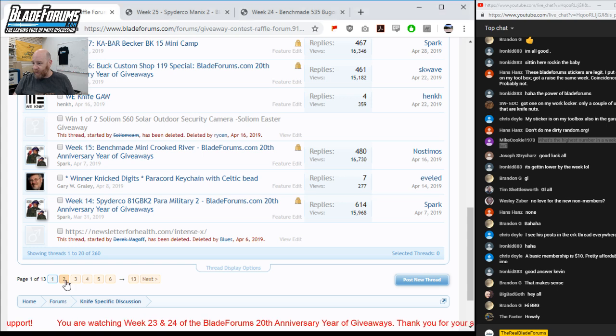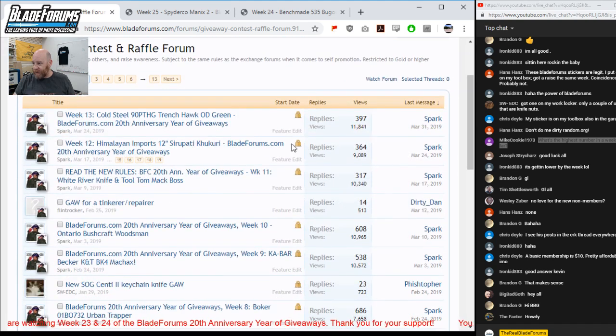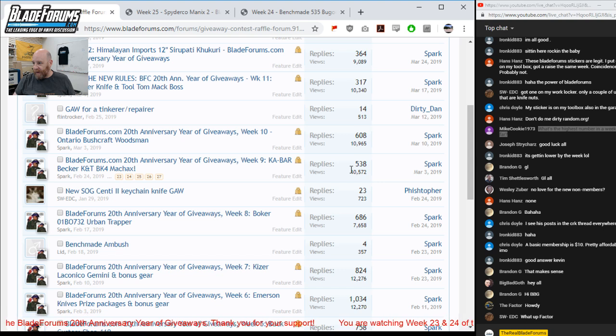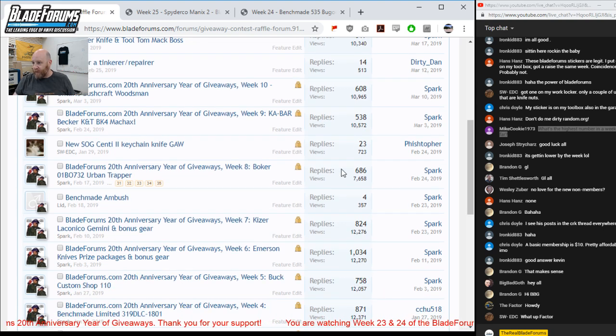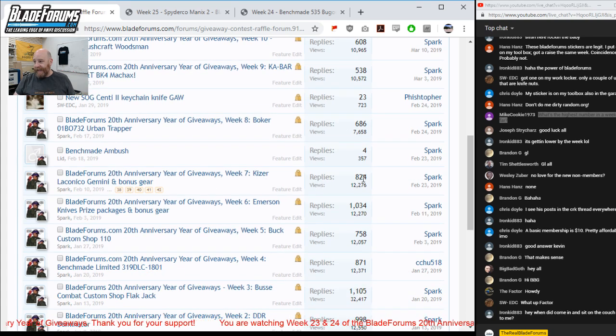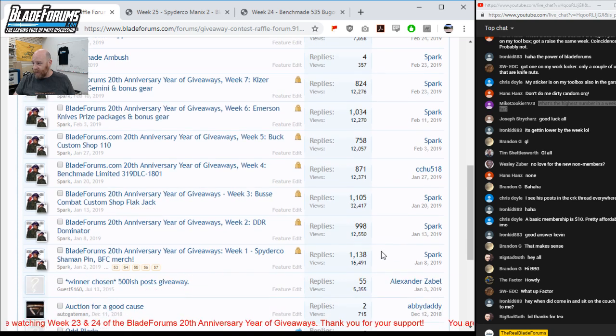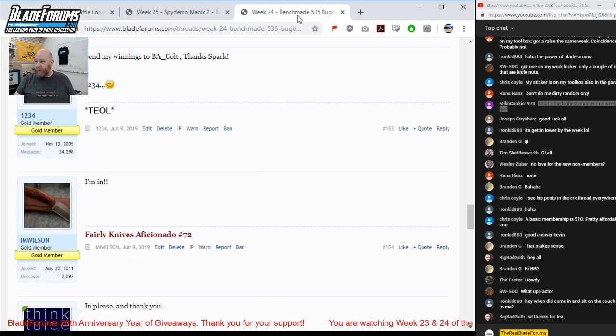Kaiser Laconico Gemini had 824, the Emerson knife prize pack over a thousand, the Buck Custom Shop 110 had 758, the Benchmade Limited Edition Proper 871, Bussy Combat Flabjack 1,100, and the Spyderco Shaman Sprint had 1,138. So week one of the year of giveaways with the Spyderco Shaman Sprint had 1,138 people registered for it — that's awesome.